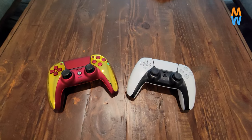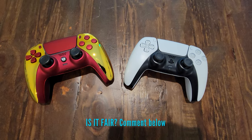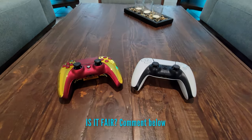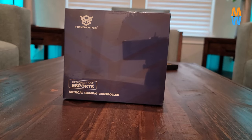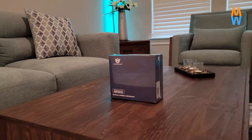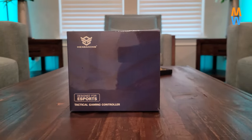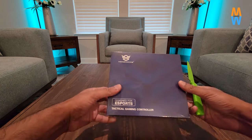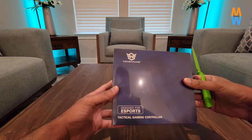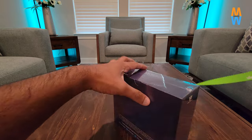We're going to be looking into whether it's justified to pay that much for the controller, and if it's going to give you crazy advantages — is it actually fair to use it against players who just want to have fun using the regular PlayStation 5 controller? Let me know in the comment section what you guys think. Do you believe in pay-to-win and spending money on elite and custom controllers?